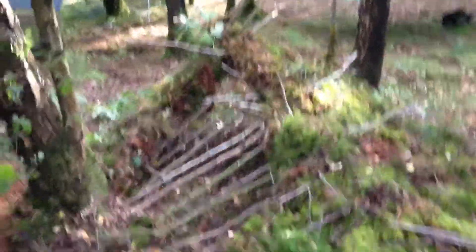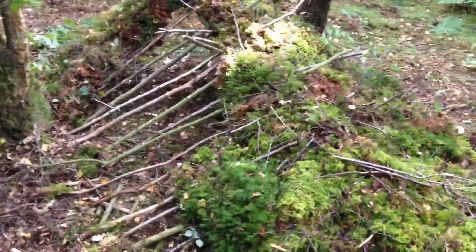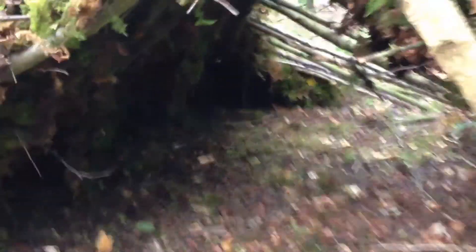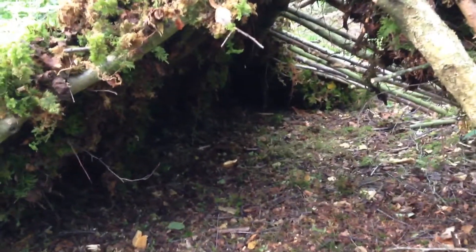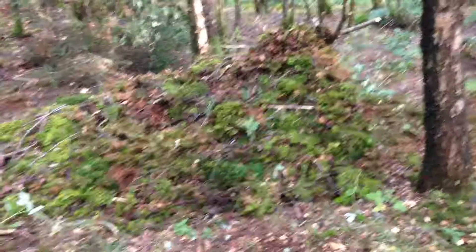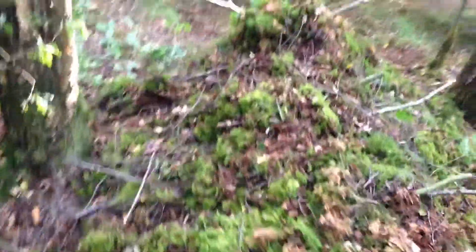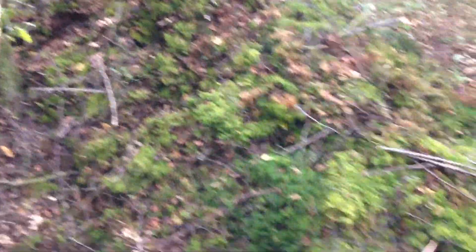I'm not sleeping in it — not when I've got my hammock here. Let's have a gander inside. There we go, that's me pretty much finished. Just filled in the last few holes. My debris shelter just looks like a mound from the outside, with the pole coming out of the tail end.